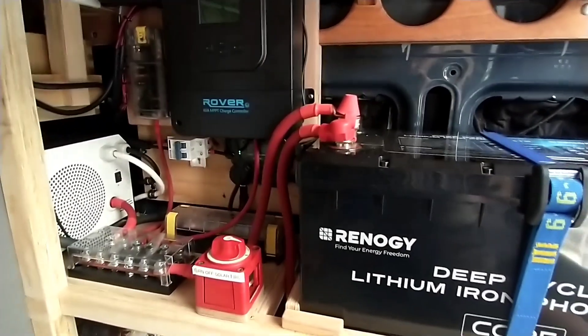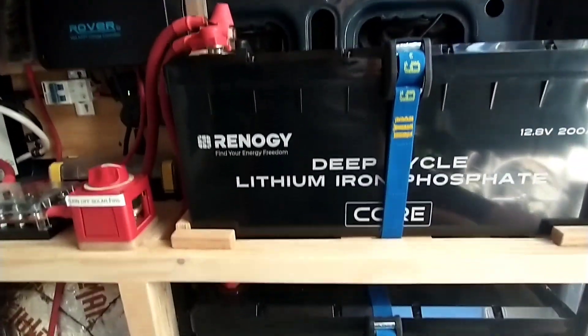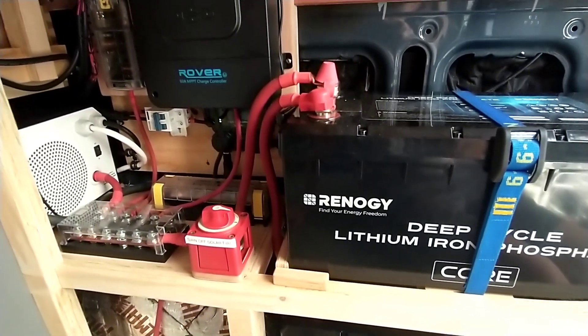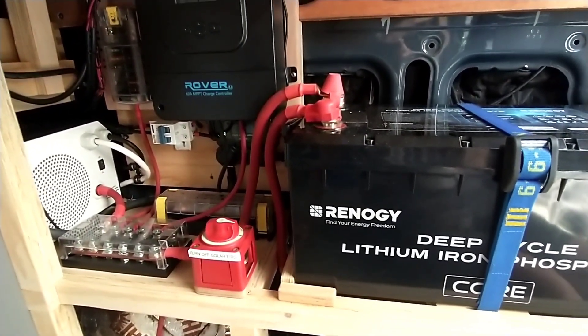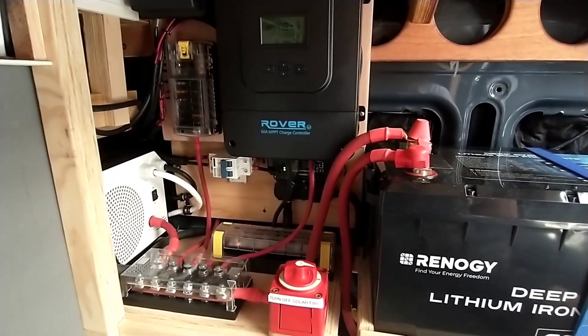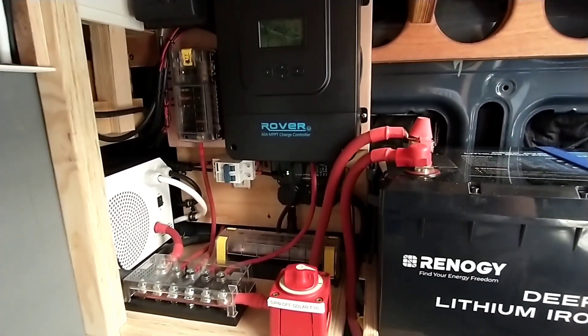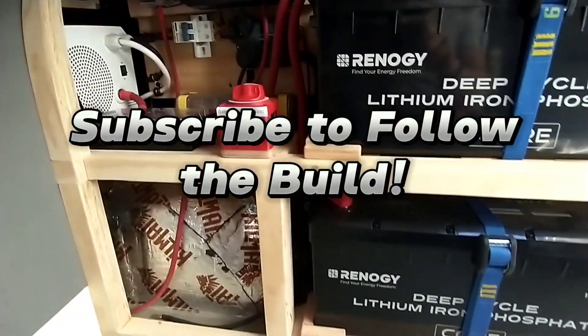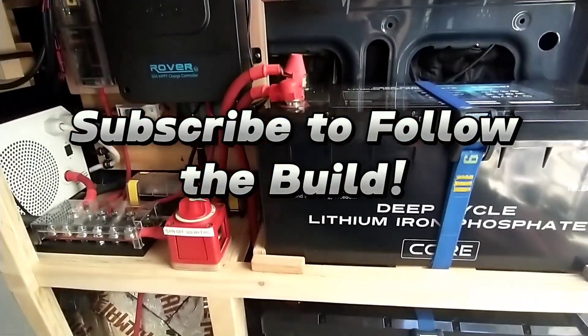So far the system's been in for about six months — not living in the van full time, but I do use it pretty frequently and it's worked out great so far. I'll do a long-term review when this stuff gets a little more time on it. Until then, if you've got any questions about the electrical system, feel free to post them, but everything's working great so far.